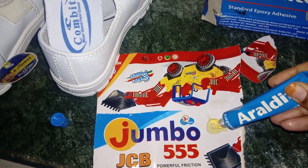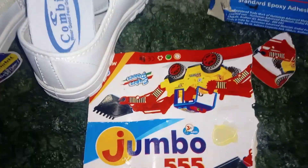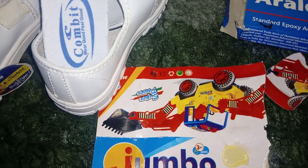Aerolite has two parts — one is a hardener and one is a resin. There are two tubes, and both materials are used in equal amounts.